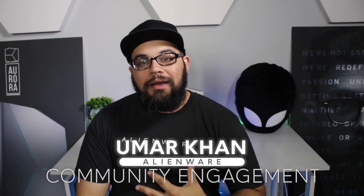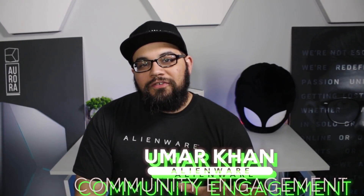Hey there and welcome back to the Alienware YouTube channel. I'm Umar Khan and today I wanted to go over something that's a bit more unique than the normal stuff that goes on in the channel.